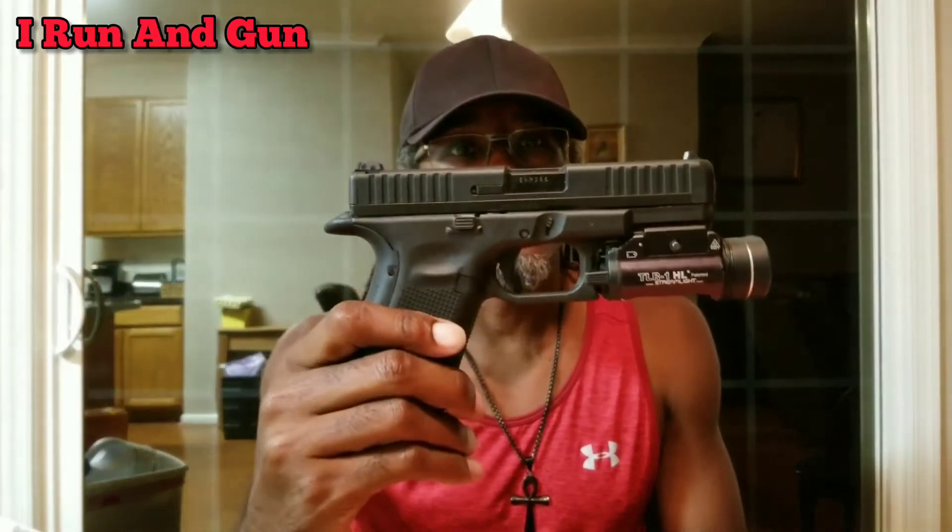Just wanted to give a quick update on the Glock 44 that I bought. I picked it up on the 6th after work, and as of this afternoon, Sunday the 9th, I have a little over a thousand rounds through it and I've had one malfunction — a stovepipe, which could be the gun — but other than that I haven't had any other issues. I haven't oiled it, I haven't cleaned it.